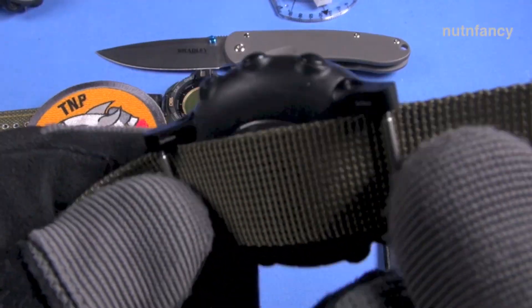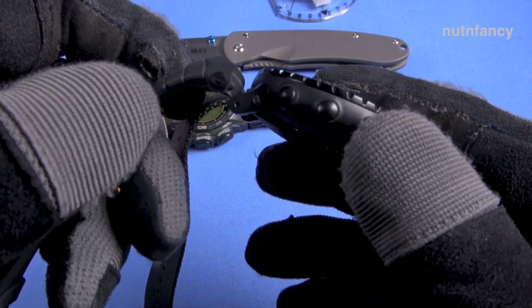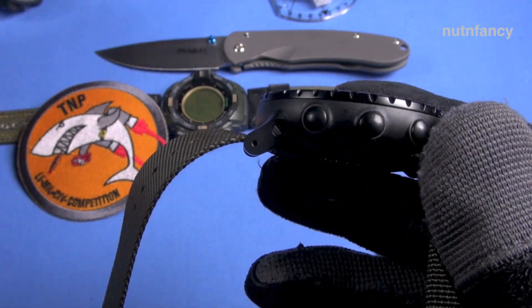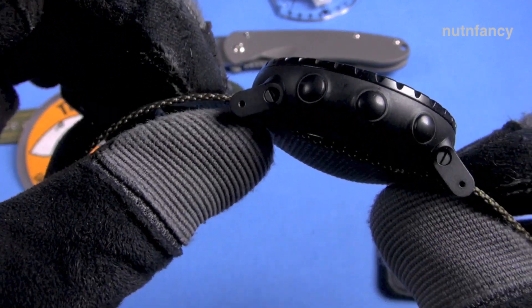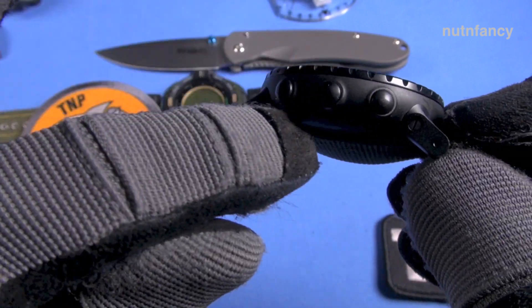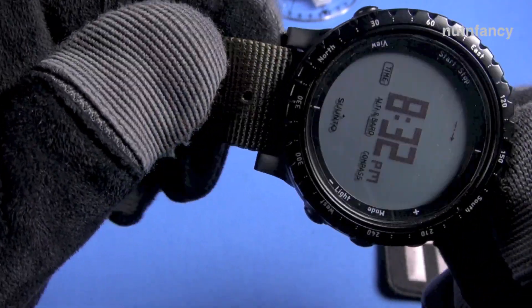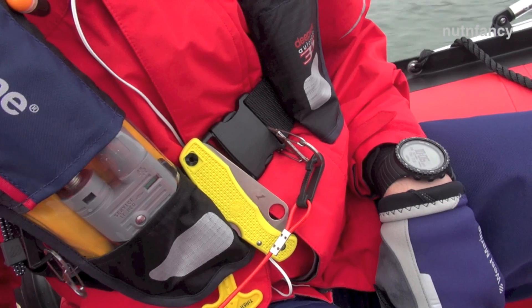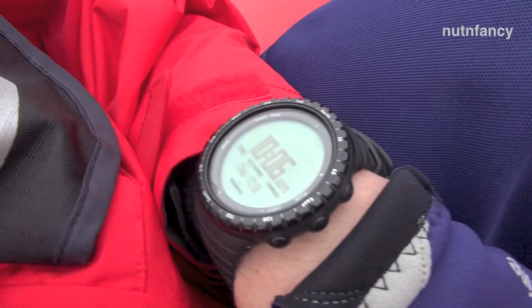Another reason you might want to keep the form-fitted rubber strap that comes on your Suunto Core is because it makes the case seem very streamlined. The case of the Suunto Core is actually kind of big — which I love — but it's also very kettle-shaped. It almost looks like a UFO. When you NATO or Zulu strap it, it's going to be exposed and seems to pop out from the wrist a little more because you don't have the straps hiding the case.